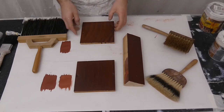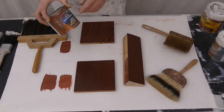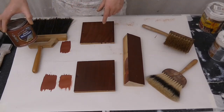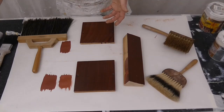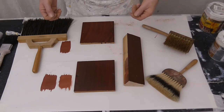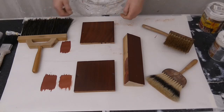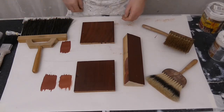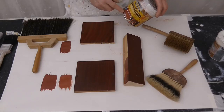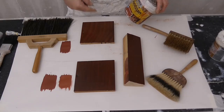The base coat color was the Hammerite Special Metals Primer. This is only the color - if you were using a base coat, inside you could use a water-based eggshell; outside you could use a good exterior water-based eggshell, or probably better an oil eggshell, and then an oil system on top of that. The varnish I used was a mahogany varnish - it was stippled on, flogged, and then the grain was put on.